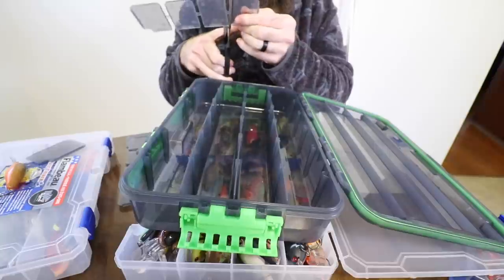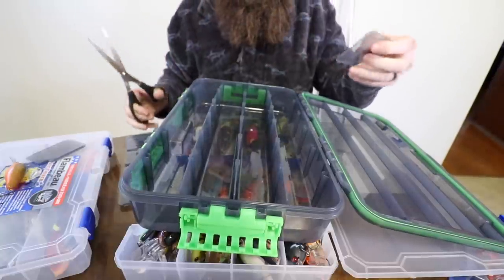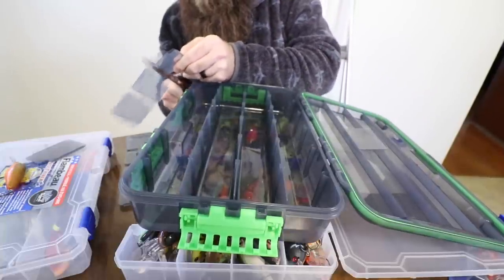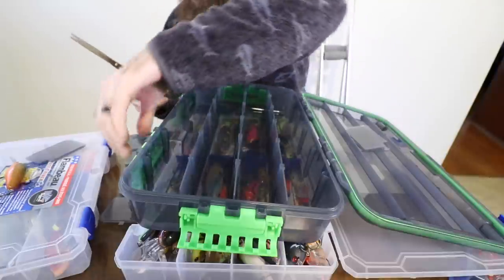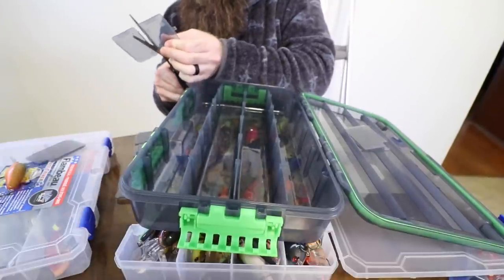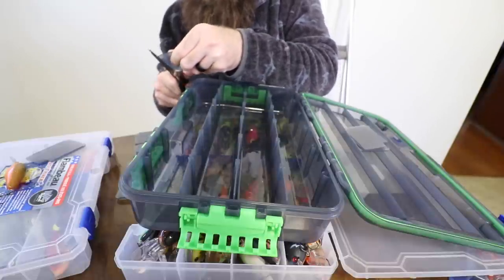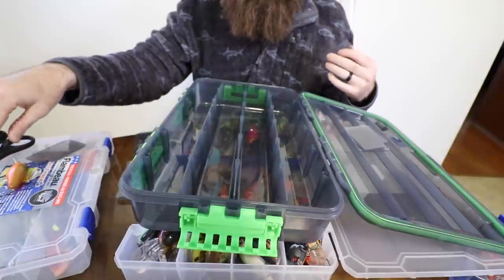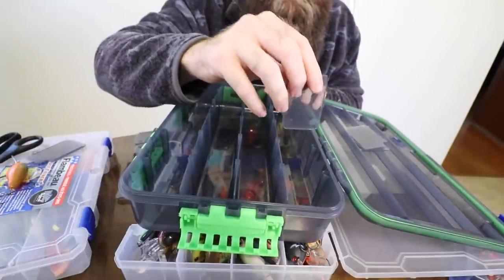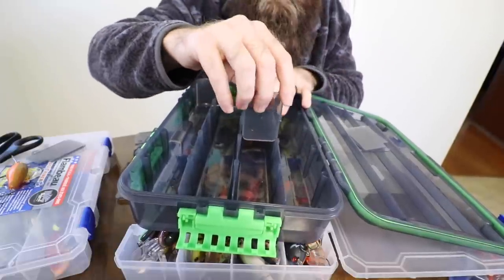I'll have three up here, three in the middle, three all the way down, so I can get really specific with my organization. That way I can have places for shad color square bills and places for crawl color square bills and all that kind of stuff. I keep my small body crankbaits and my square bills in the same box, because if I'm small body cranking, for the most part I'm going to be cranking a square bill at the same time.